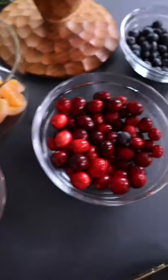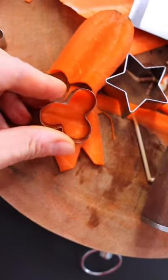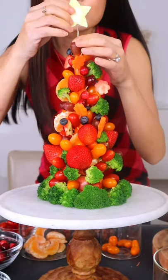Pick some of your favorite food and veggies. Just pop on. The more color, the merrier. Also cut some cute shapes. Now we put the most important star on the top.